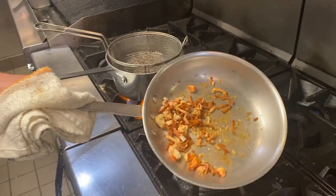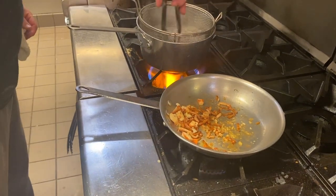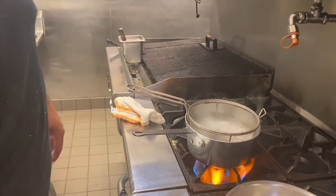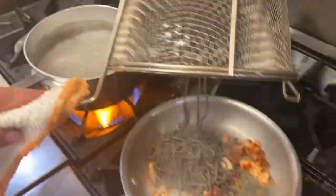Turn that off because the bacon's crispy. Now we're just going to wait for our pasta to finish cooking. We don't want to overcook the lobster — nobody likes rubbery lobster. The pasta's cooked, we're going to take it and add a little bit of pasta water to that.